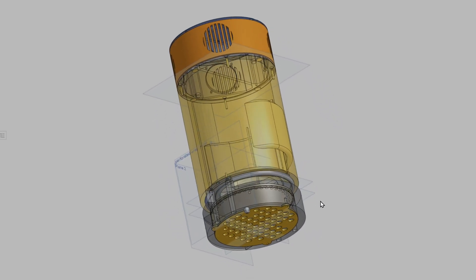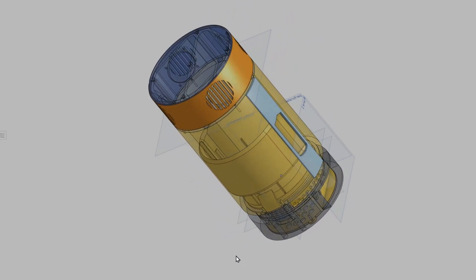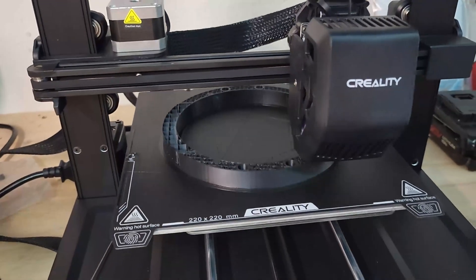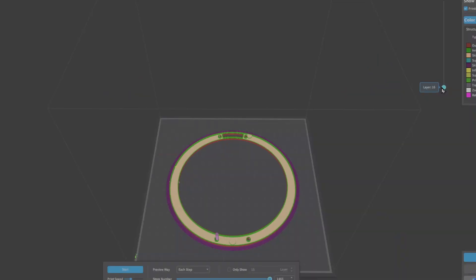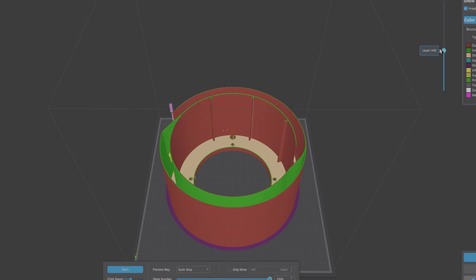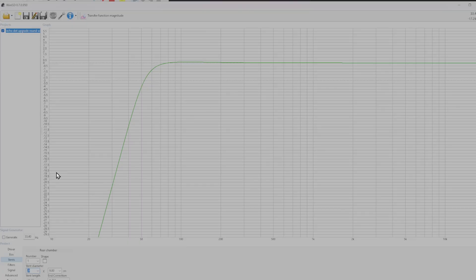For most of my projects I always start with 3D modelling the whole thing up in CAD software. For this one I used Onshape - it's a really good software, very easy to use and it's all browser based so you don't need any installation. The majority of my parts I 3D printed on my Ender 3 V3 SE. For the main cylinder I printed it using lightning infill, which means it will be mostly hollow and only use infill where it requires support. I've integrated a port into the cylinder wall. To calculate the size of the port required I used WinISD. I'm using a Dayton Audio TCP-115, a 4-inch driver. The cylinder volume is 2.9L and I want to tune it to 55Hz, so with the calculated port size I should get an F3 down to about 52Hz.